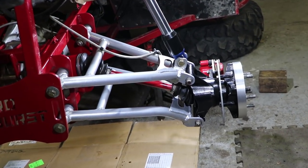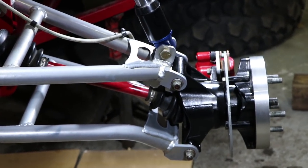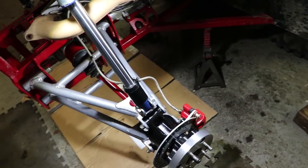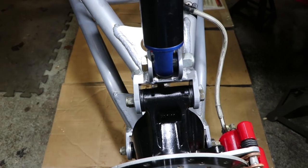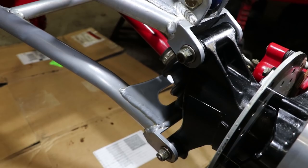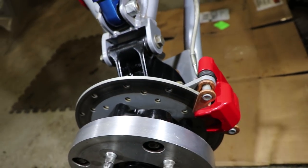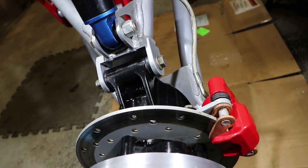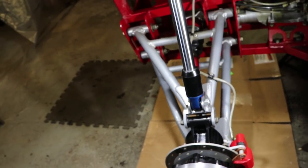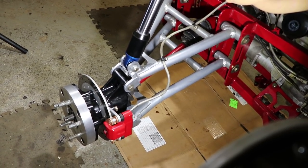Moving right along — just finished putting the A-arm back together, got everything cleaned up and ready to go. I picked up a bushing kit for the rear uprights since they were getting pretty worn out — got that from All Balls via Royal Distributing. Brand new EBC brake pads in there as well, also from Royal Distributing. Just gotta finish bolting that axle in. First run is in two days and I'm going to get this done.